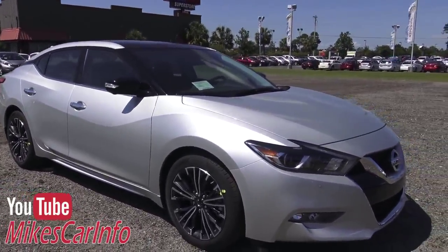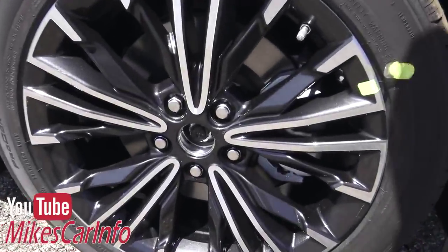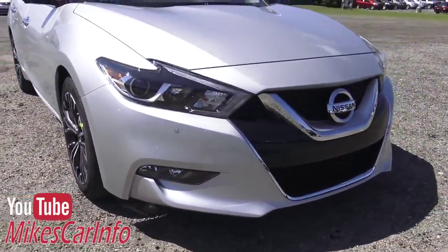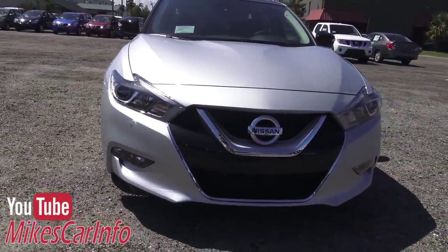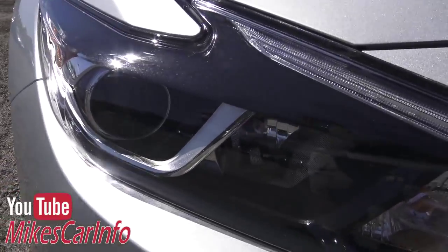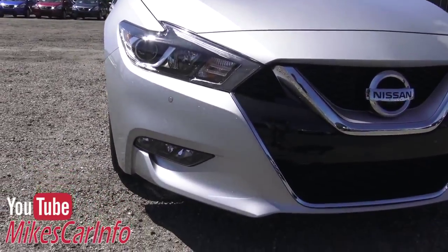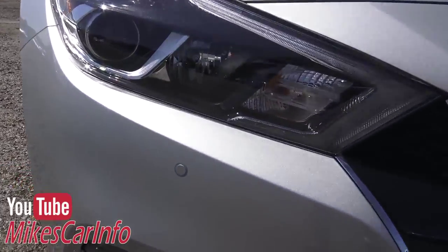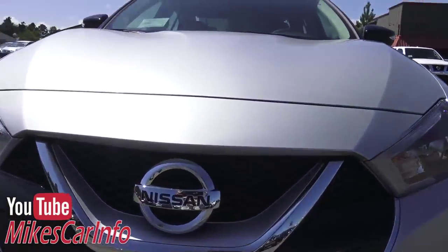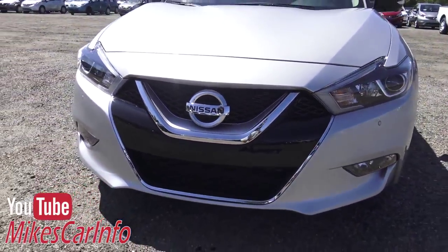This one is a silver color and has the 18-inch aluminum wheels. As you can see, the center cap's not installed yet. Here in the front, one of the things about the Platinum is that it has LED low beams — these projectors right here are LED. Then you have your high beams as halogen reflectors. You've got your fog lights at the bottom, a sonar sensor for the corners, and this one does have the around-view monitor system with a little camera underneath the Nissan badge in the front.